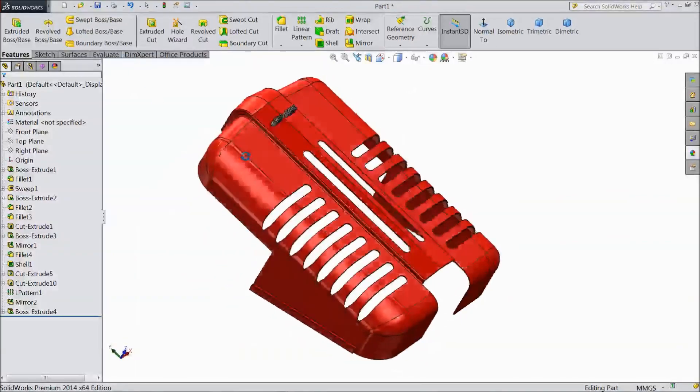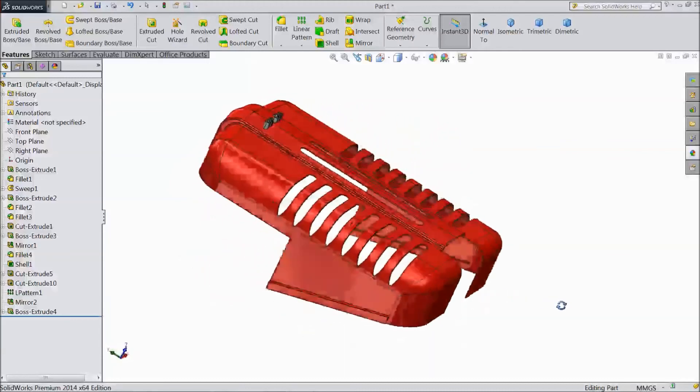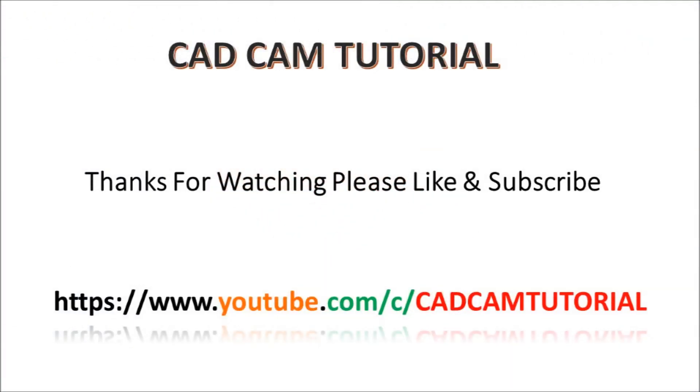Please subscribe to our channel for more projects in SolidWorks. Thanks for watching. Thank you.